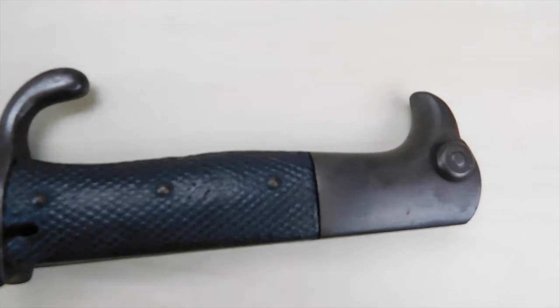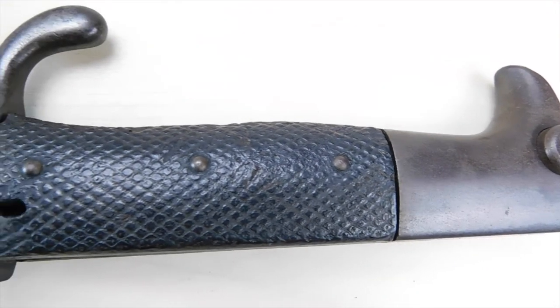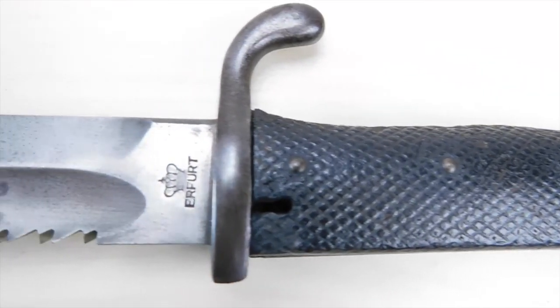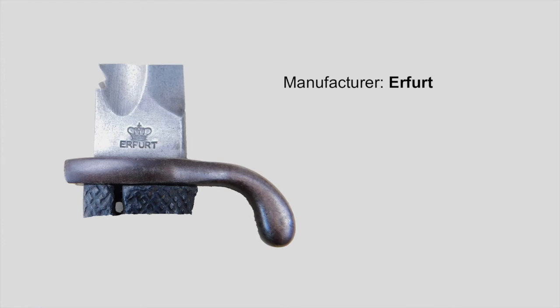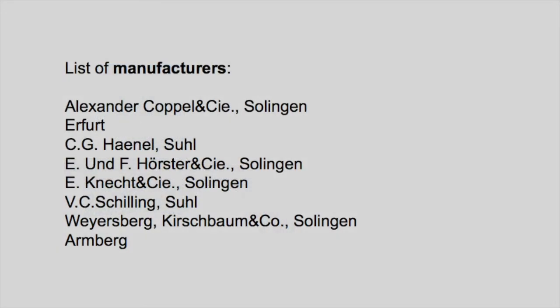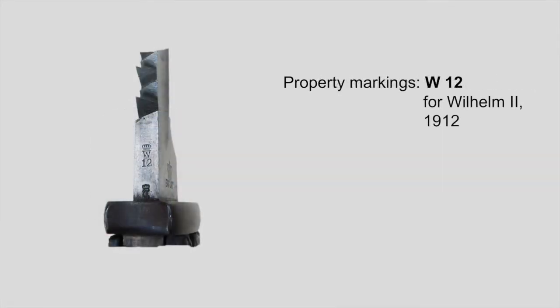Let's take a closer look at our markings. As with any other bayonet we have the manufacturer marking, the proof marks, the property stamp, and the unit markings. The manufacturer here is Erfurt, which is also the most common manufacturer when looking at KS98 bayonets. For all the other manufacturers, here is a quick list you can take a look at. The property mark on this piece is W12, indicating the year 1912 and Kaiser Wilhelm II.